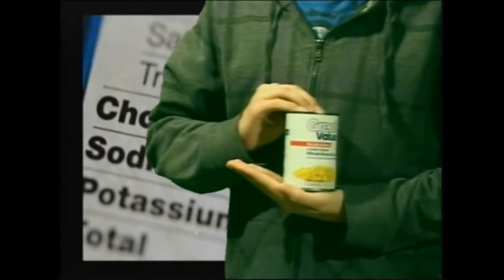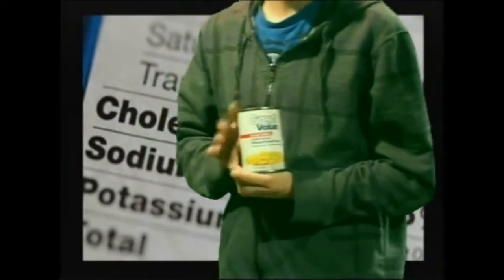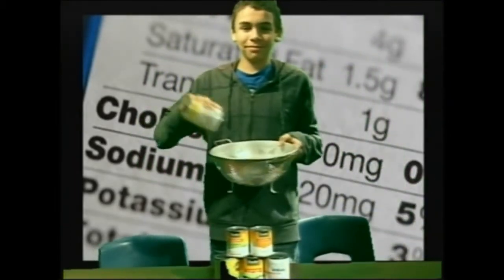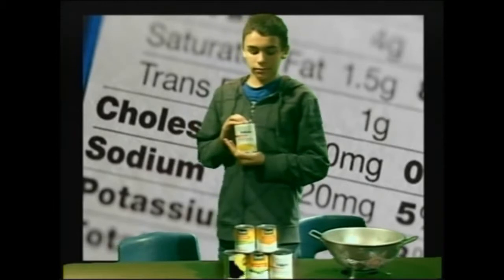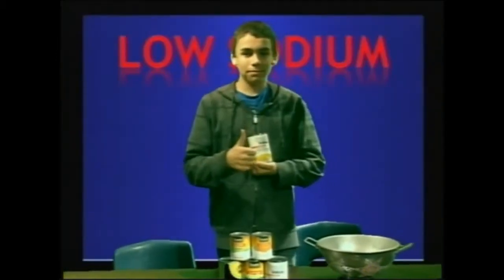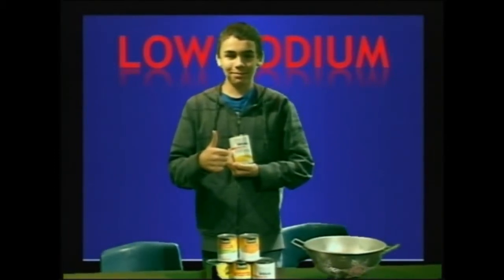Here's our first step. Try to look for a reduced or low-sodium label on the canned vegetables when you're shopping at the grocery store. Step two: put the vegetables in a strainer and wash them, then keep them in water for two to three minutes. Drain away all the excess liquid, which contains most of the sodium. This is one way to reduce your daily sodium from canned foods. Remember, too much sodium causes high blood pressure which affects your heart. So please use these steps to improve your health.